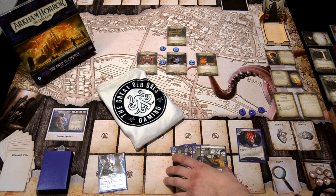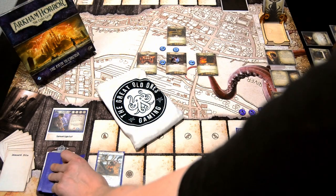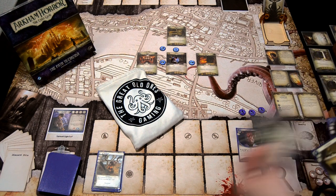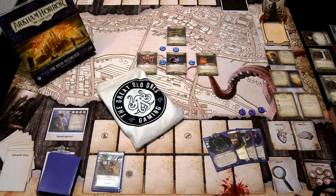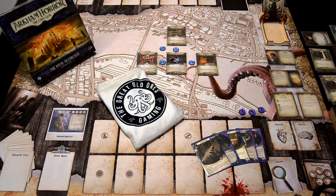I think I'll just Mulligan all of these and try to draw into the Winchester. So we got our other combo pieces: Olivia McBride, the Winchester, Read the Signs, and Enchanted Blade. We get to try out the Winchester-Olivia McBride combo really fast. That's quite decent.